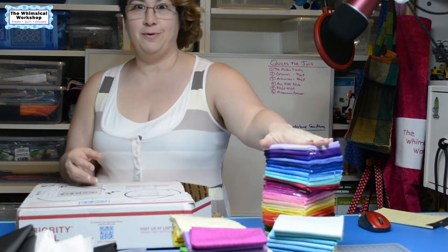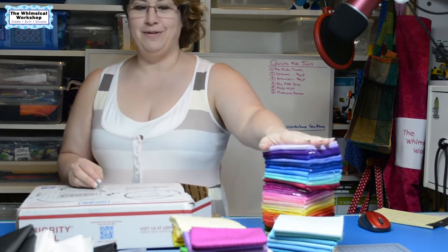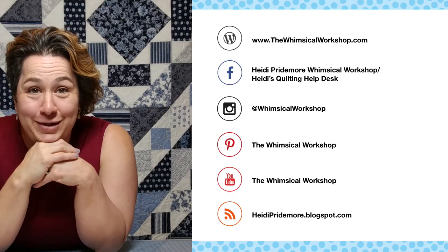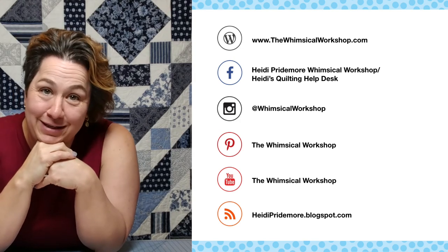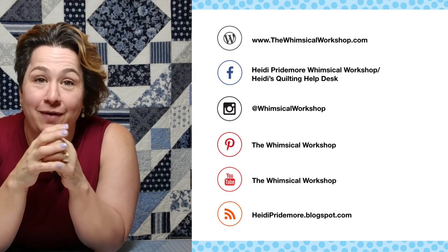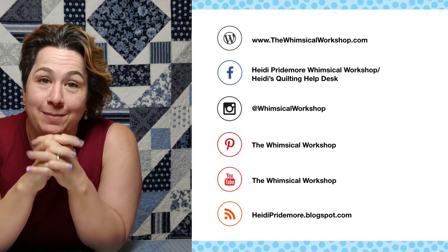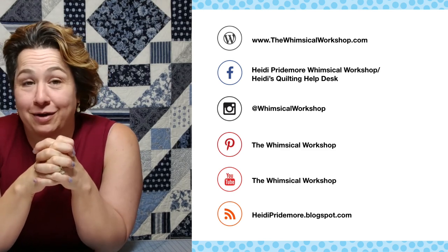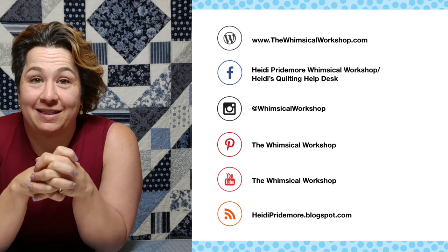So look for lots of fun projects coming with all of these yummy colors. And again, our thanks to Benertex for sending us the samples, and we'll see you next time. Thanks for watching. I hope you've enjoyed this video — if you have, make sure you like and subscribe below. You can find the Whimsical Workshop on our website, thewhimsicalworkshop.com, which has links to all of our other social media platforms. Thanks for joining us.